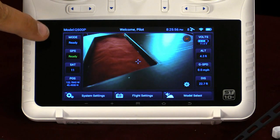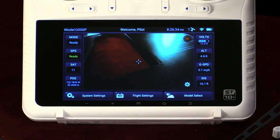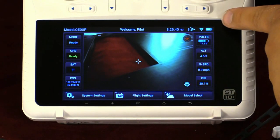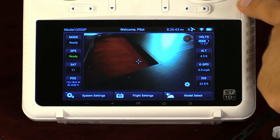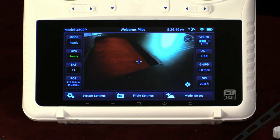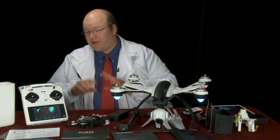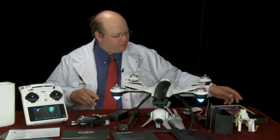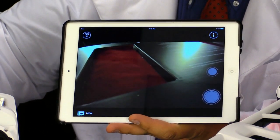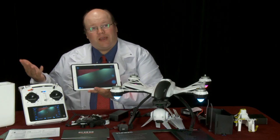On screen we have our flight mode, GPS ready status, and satellite count. Over here we have aircraft voltage, altitude, GPS speed, and distance. At the very top next to the time we have satellites for the radio — eight satellites in this case — link quality, and radio battery. At the bottom we have system settings, flight settings, and model select. Another unique feature is that the software is compatible with an iOS device like a tablet. The screen is live on both units simultaneously, so you could have a director or secondary person watching while the aircraft flies.